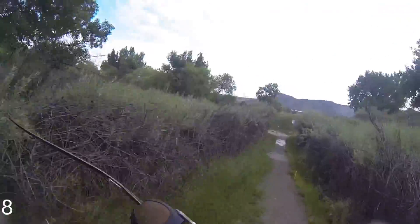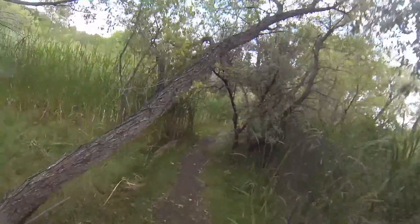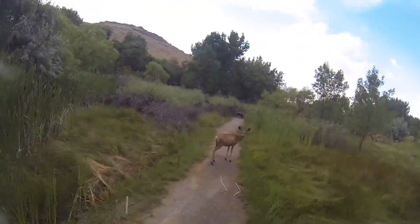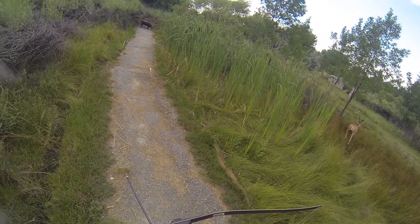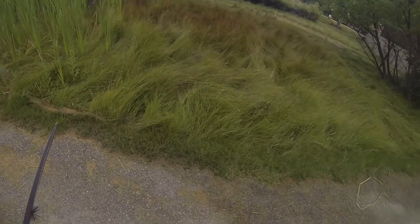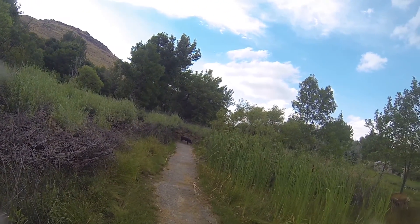Hey girl, how close are you going to let me get? That's close enough. Let's make sure she doesn't head over this way — it would not be safe for me to shoot. There are deer in here but usually you can hear them coming, and if they're coming you just let them go.